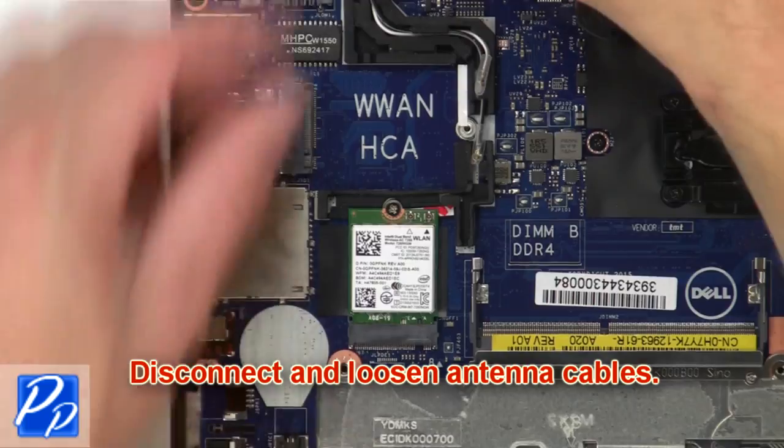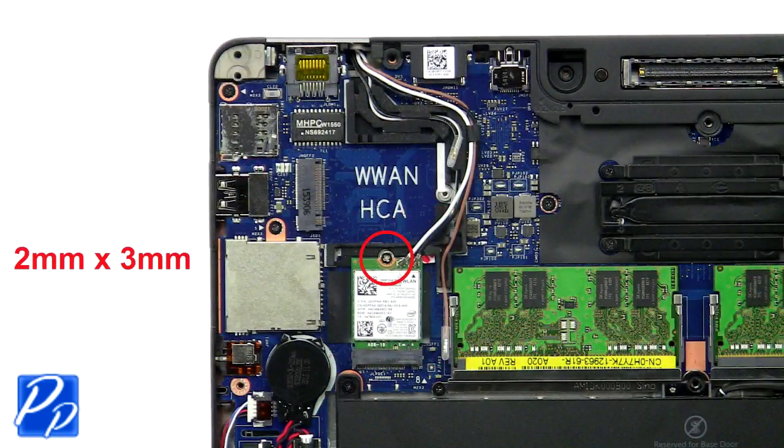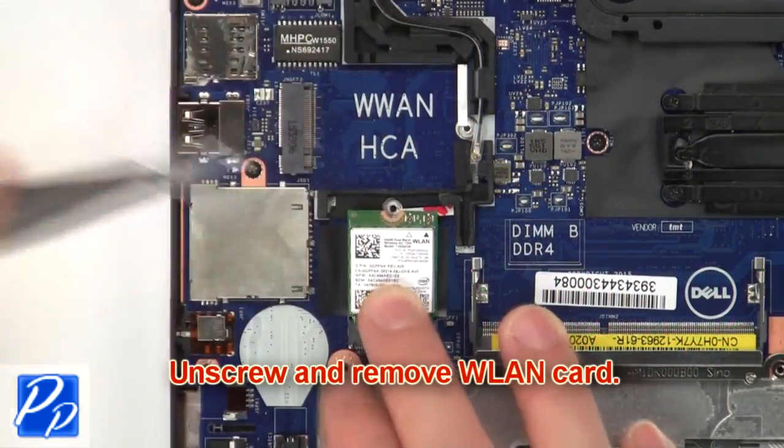Next, disconnect and loosen the antenna cables. Now unscrew and remove the wireless card.